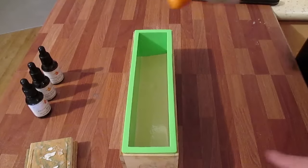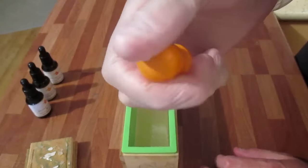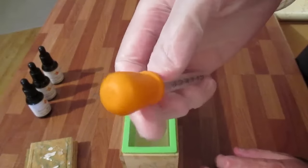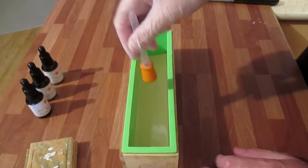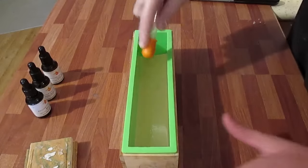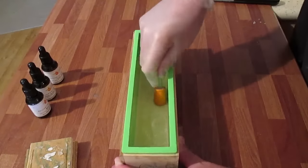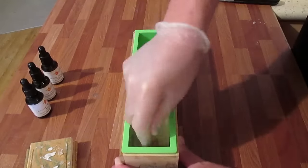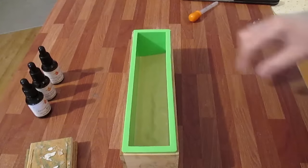Now that this is somewhat set, I'm going to use this little device — it's got a hard top on it and it's really the only thing I could find around the house. I'm going to use this and push it into the soap base to give it little bumps. Okay, that's that part.